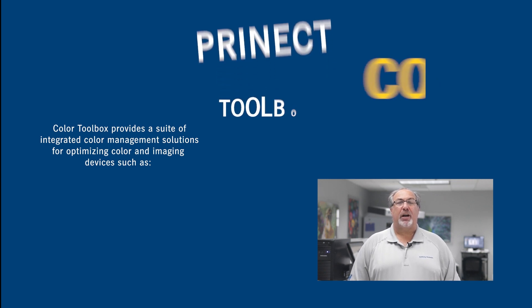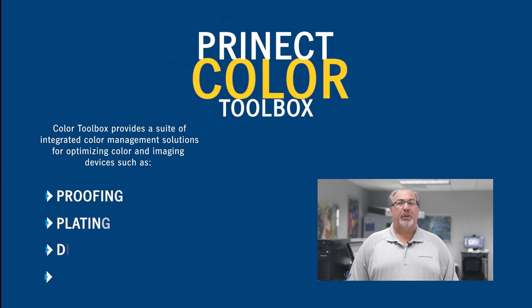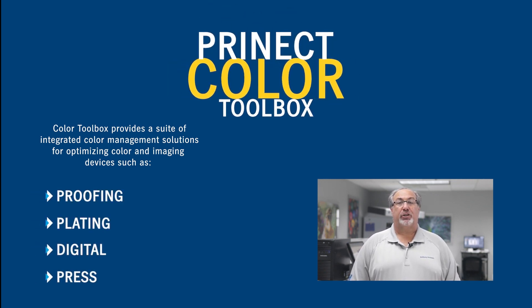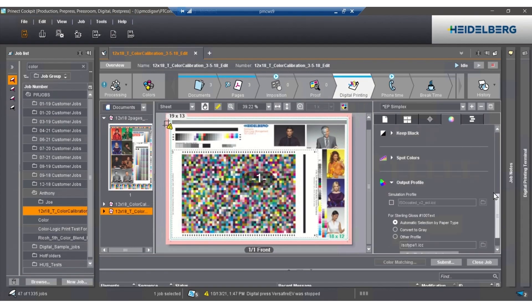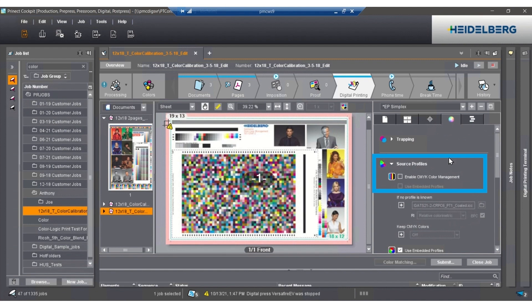In part two, we discussed many of the powerful tools in our color toolbox software, and in part three, we saw how print color management optimizes your digital devices and extends color management standards across your entire print shop.